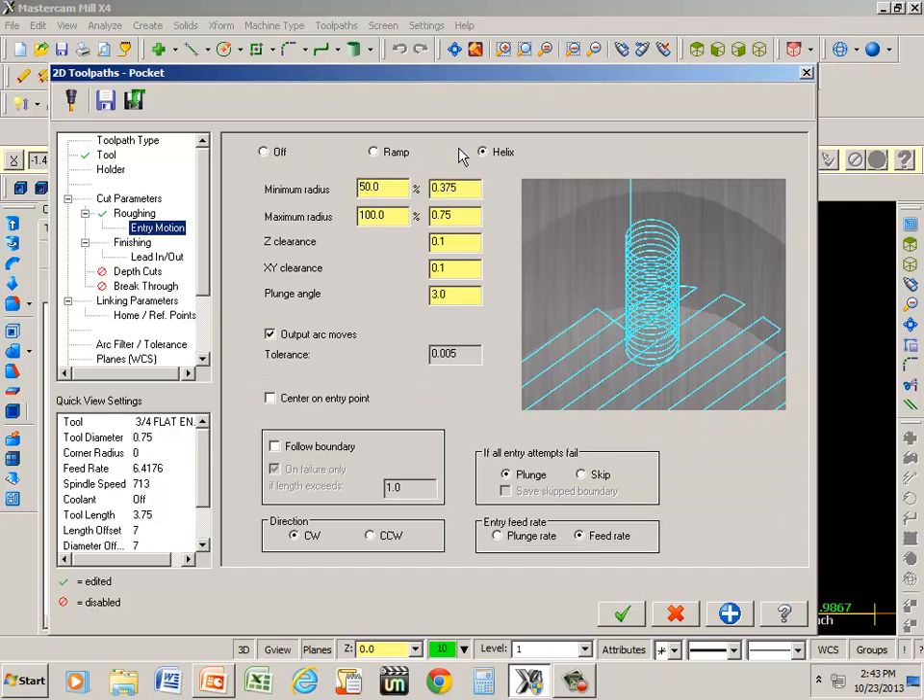Our entry motion: helix kind of zigzags back and forth as it goes down, and ramp does just what it says — it moves two axes simultaneously, either your X and Z or your Y and Z. That's normally because if you would be using a four-flute end-mill cutter, which would be a non-center-cutting end-mill, you would have to approach it in that direction.